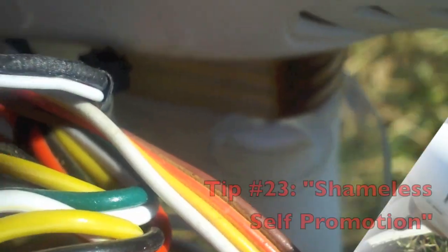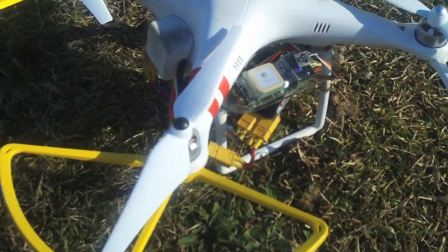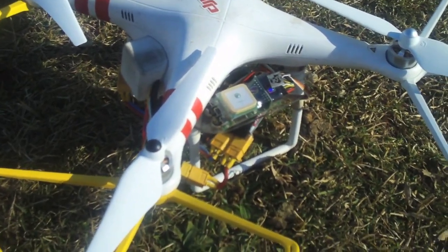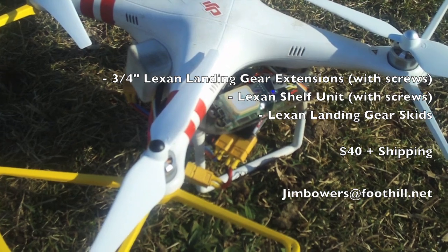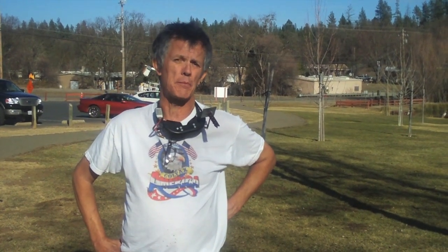If you'd like to order the three-quarter inch Lexan risers for your landing gear, the shelf unit for your OSD or transmitter, and the landing gear skids that stick out one and a half inches on both ends to help prevent tipping, we'll send them to you for $40. Send an email to jimbowers@foothill.net and we'll set it up through PayPal. I hope you enjoyed this video on tips and tricks for the DJI Phantom. Don't forget to subscribe to my channel for more videos and tutorials — and a few crashes probably. If you're not crashing, you're just not flying it right!